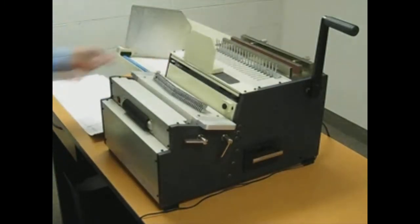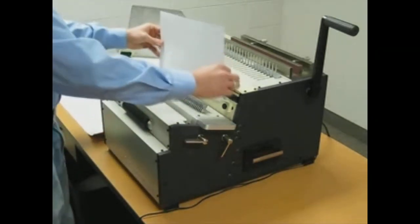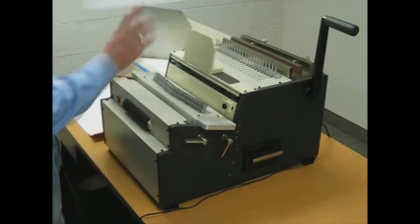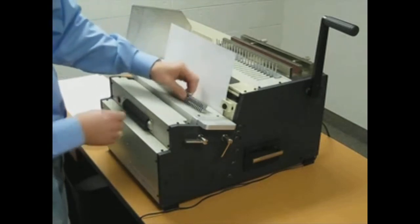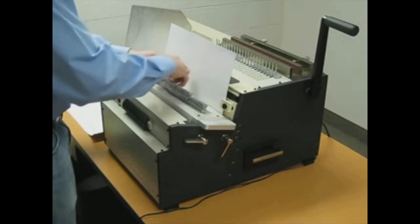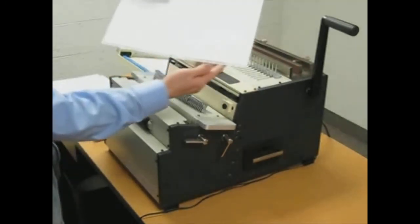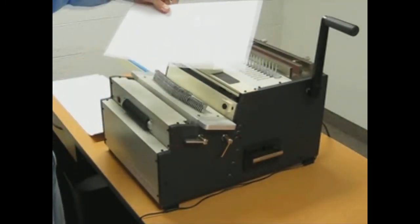Now, if you go up to a larger size — for instance a 15 inch sheet — the open throat system allows you to punch larger sizes than the die would typically be able to punch. You just disengage all the pins that you've already punched on your first run, and punch again.